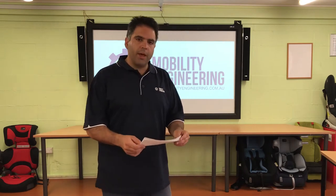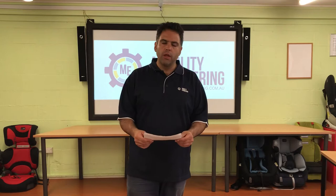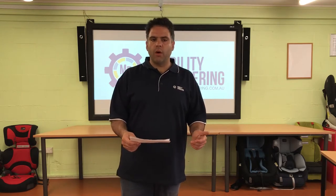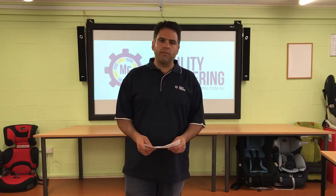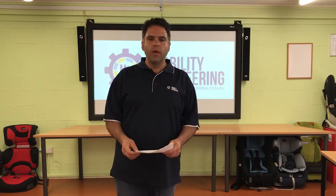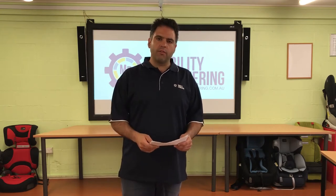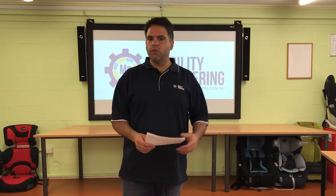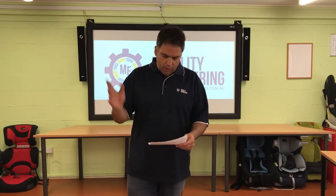We have a question from Ben at Midcoast Motor Safe — I'll put a link down below. Midcoast Motor Safe is our reseller or dealer out on the North Coast in Port Macquarie. It's a fantastic little family business that we strongly support, and we love the fact that he's so passionate about finding out the right information for his customers. We do the research and we find it out for Ben and all of his customers as well. Thanks very much for that.